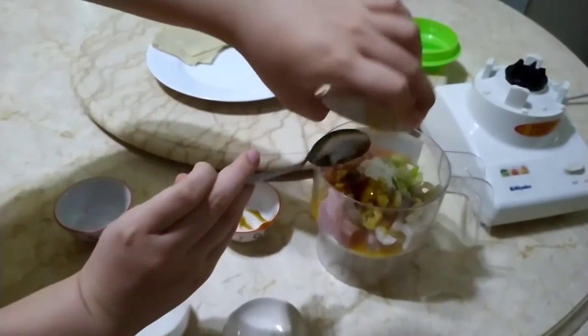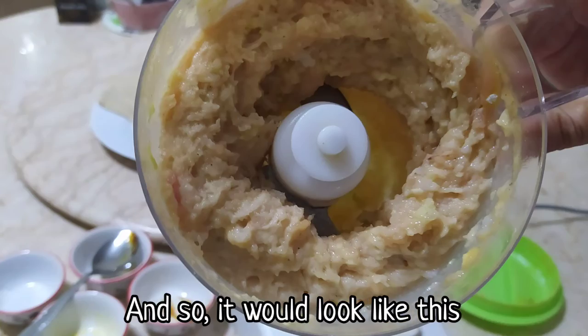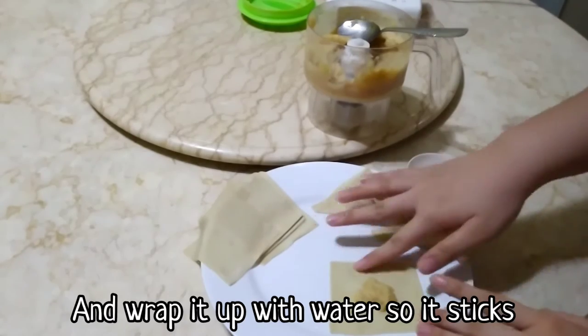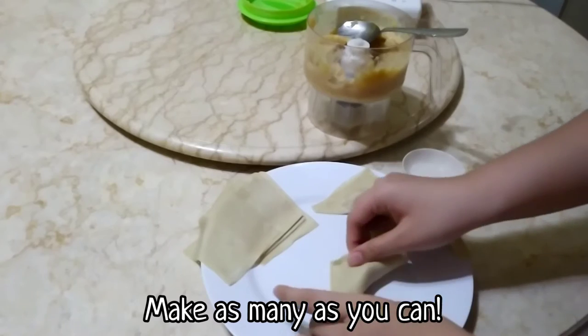Press the switch and it should start blending. And so it will look like this. Scoop up some of the mix with a spoon and wrap it up with water so it sticks. Make as many as you can.